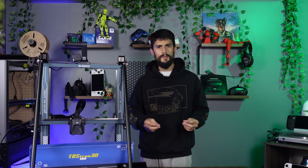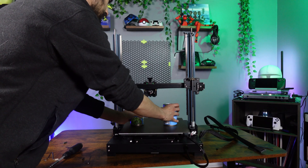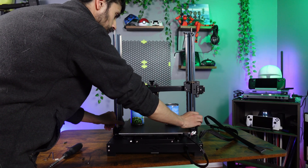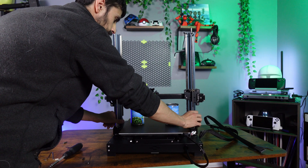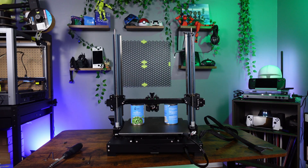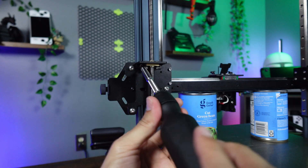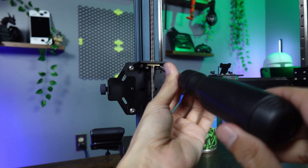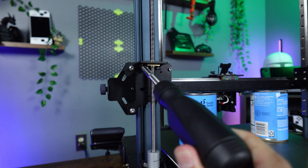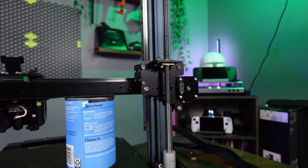Next, grab the items mentioned earlier — like the two soup cans — and place them under the Z-axis gantry, then lower the gantry so that it rests on the cans or whatever object you're using. Once the gantry is resting on your placeholders, go ahead and start removing the bolts that hold the lead screw bracket in place. Put those bolts to the side because we will reuse them for the 3D printed clip later.